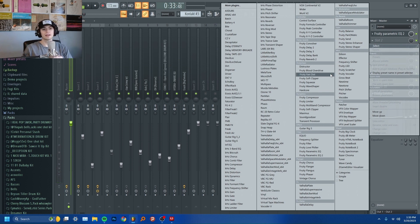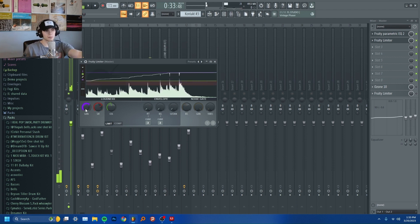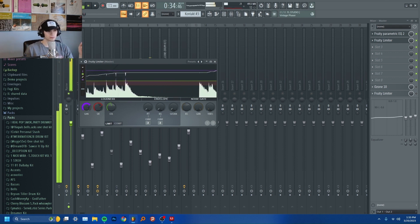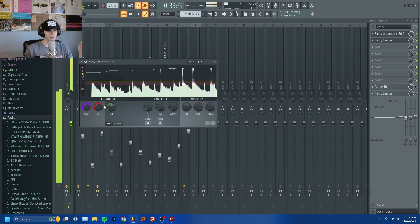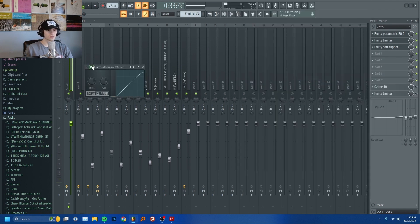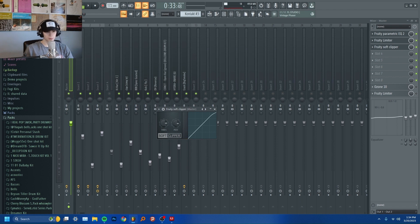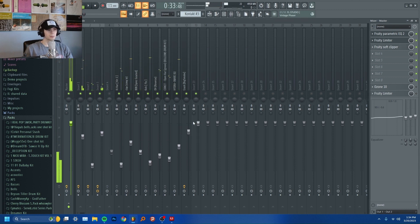Then I will add a limiter. I will turn down the attack, release, and sustain, add some saturation, and then bring the gain up until it's hitting just below zero decibels. Now last, if you want your kicks to hit harder, you can put on a soft clipper. Turn up the post a little bit and then turn down the threshold. And now your beat is hitting just below zero decibels, right where you want it.